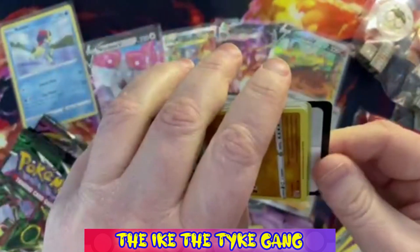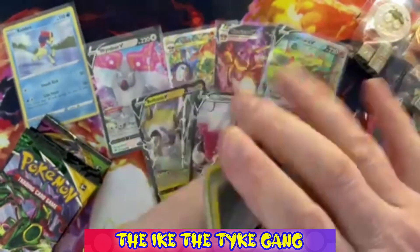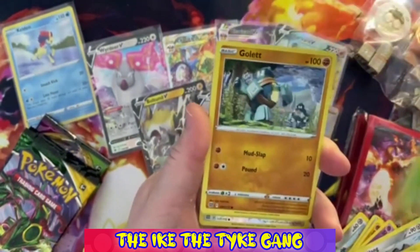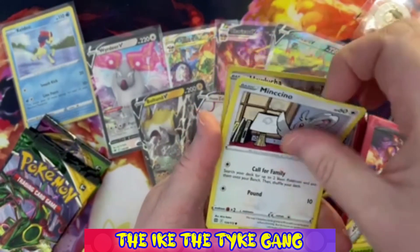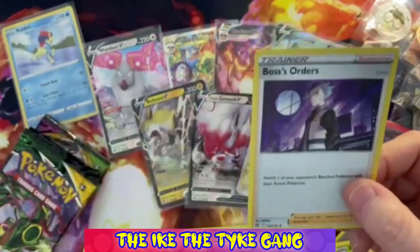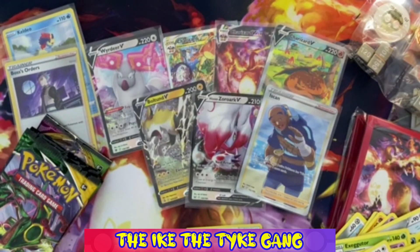Let's see if we can get something in this last Brilliant Stars pack. Pack three: Morgrem, Claydol, Exeggutor, Golett, Chimecho, Chinchar, Minccino, Baltoy - a Reverse Hauluncher and - oh, that is a Holo Boss's Orders, just a regular holo. A little bit disappointed with the three Brilliant Stars packs there - that was my fault for jinxing it by saying how good the pull rates are!